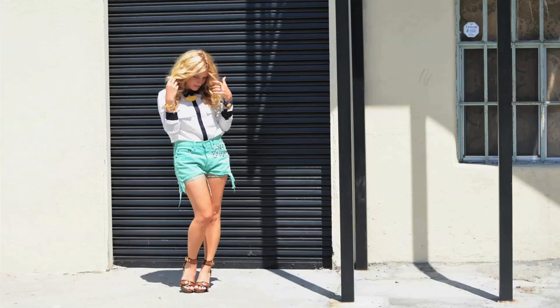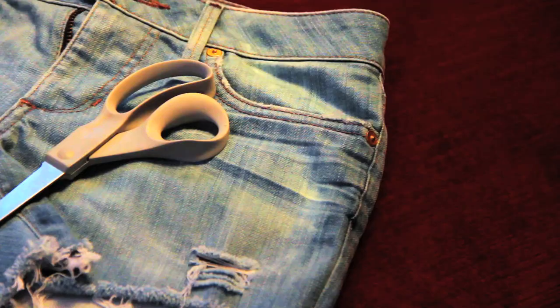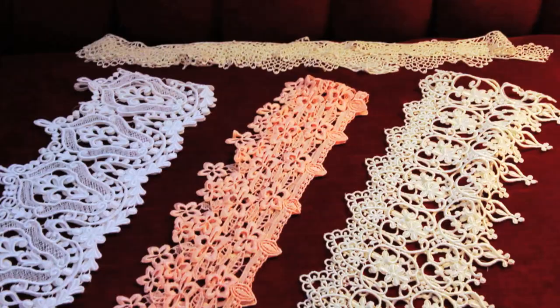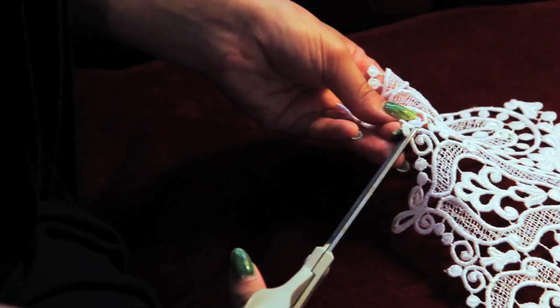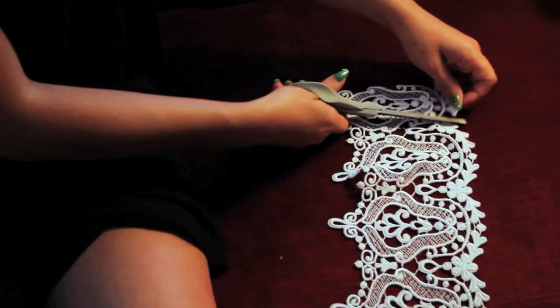Check out my other videos on my channel. All you need is a pair of cut-off shorts. I created these using a pair of jeans that I was sick of, and a beautiful piece of lace. I got mine at a fabric store — just go into the lace trim section. There were so many to choose from. I love this one because it has a very clear-cut shape that I was able to snip out and use as my applique.